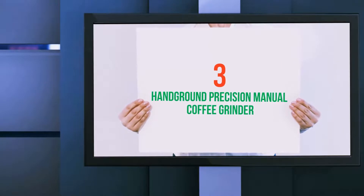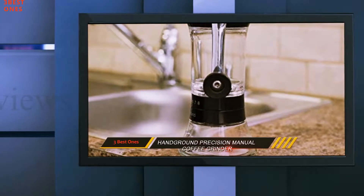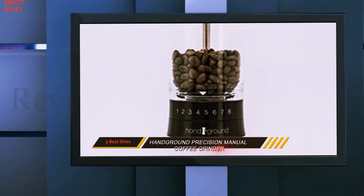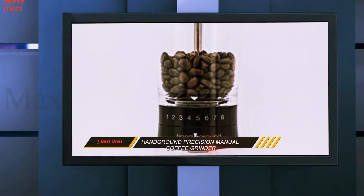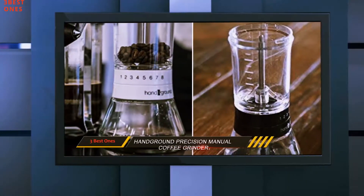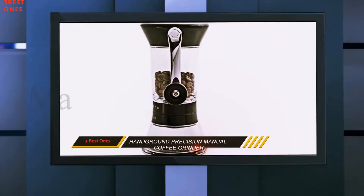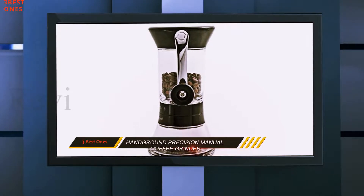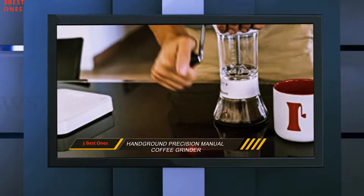Starting at number 3: the Hand Ground Precision Manual Coffee Grinder. With a capacity of 100 grams of beans, it is one of the larger manual coffee grinders in our hand grinder reviews. It's a nice looking coffee grinder that produces a consistent grind and has 15 different grind settings. One minor issue we had was that the receptacle at the bottom into which the ground coffee falls is not quite large enough to accommodate a full load of grounds from 100 grams of coffee beans.